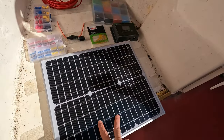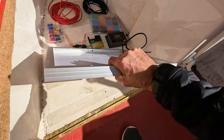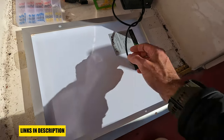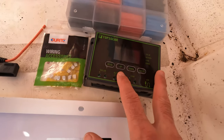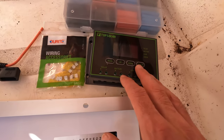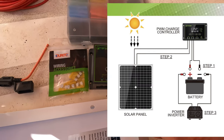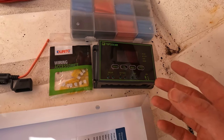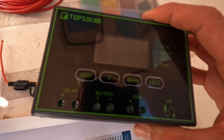We've got the solar panel - it's a 20-watt solar panel from Amazon, the reviews are quite good. It's got various mounting points and wire connections. Then we've got the charge controller. These are really important because without one, if you go direct from the solar panel to the battery, there's a risk you could short something out or overcharge the battery, or worse, discharge the battery using the diodes.